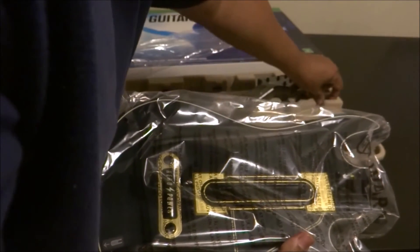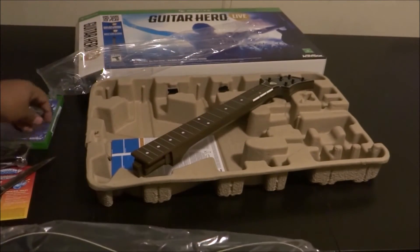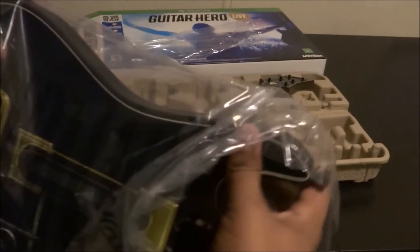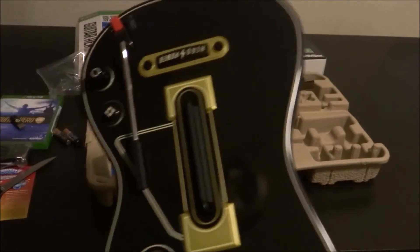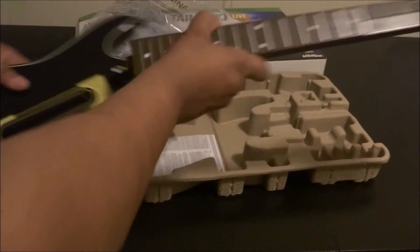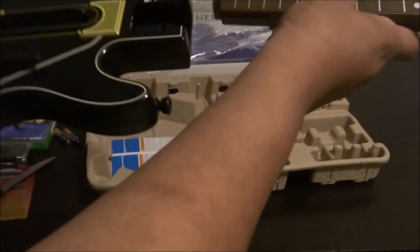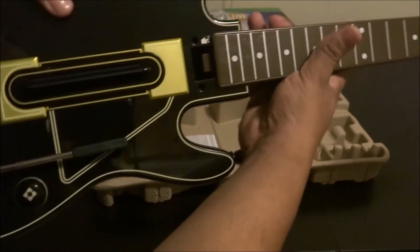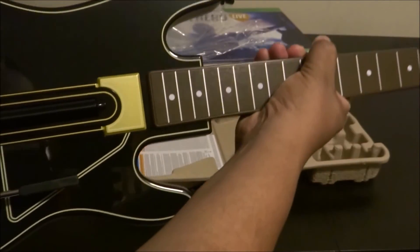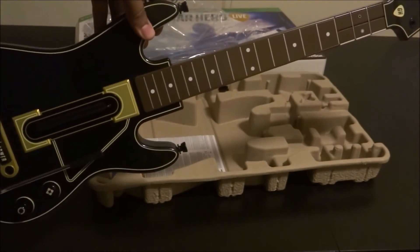It even comes with batteries. Let me show you that real quick — got the batteries right here for the controller. I also have an actual charge kit that I got for it, so I won't really be using the batteries. All right, so this actually hooks in here — we're going to go ahead and slide that in like that. There it is — Guitar Hero awesomeness.